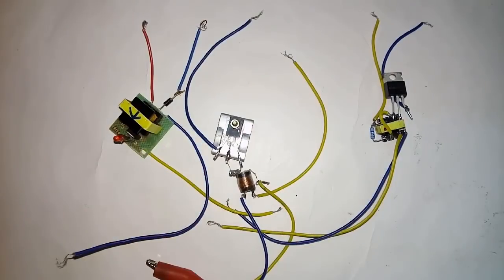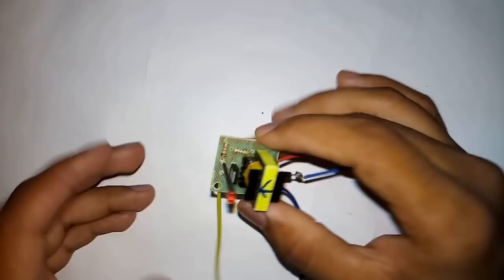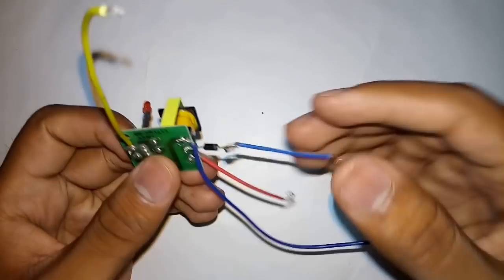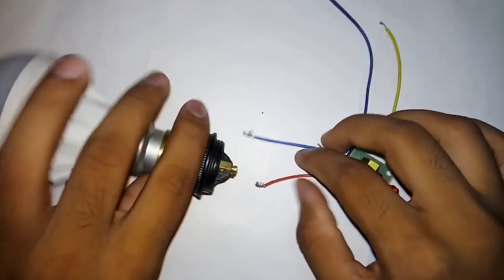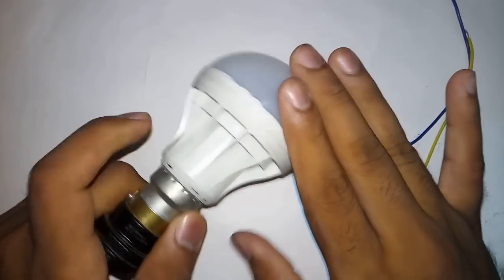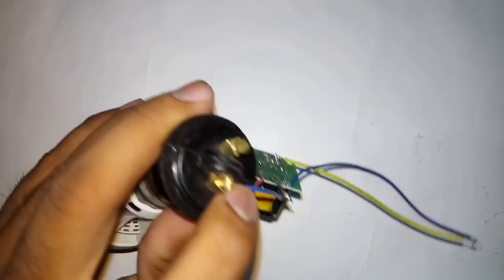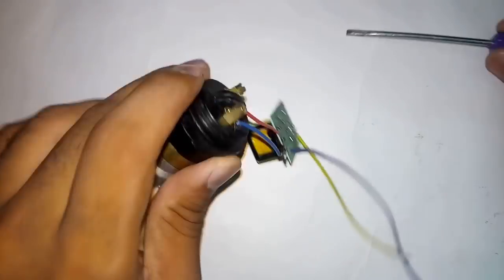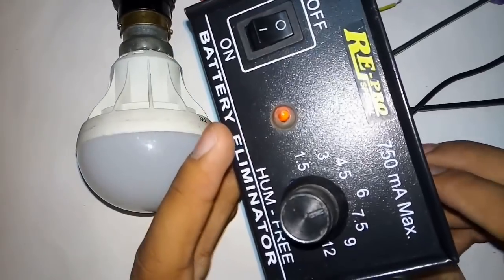These are the inverters which I made from those videos, so let us see them one by one. This one is made from a mosquito bat — these are the AC output, and this one is the DC input. Let us connect it to the LED bulb, since they have used an LED bulb.